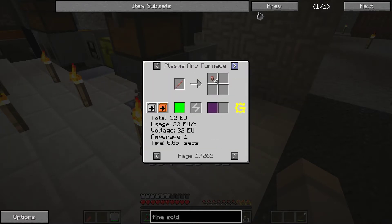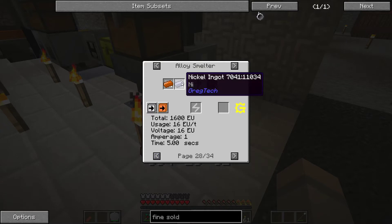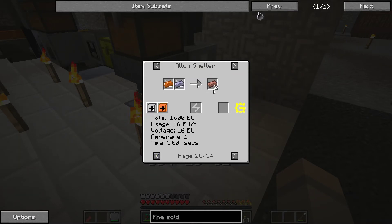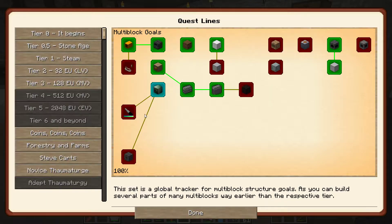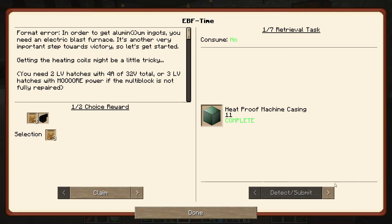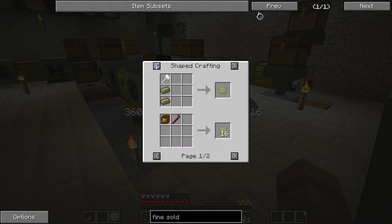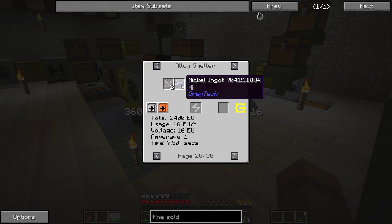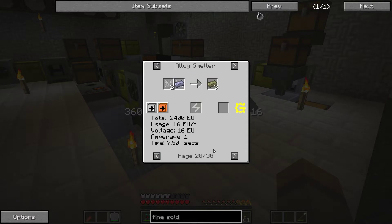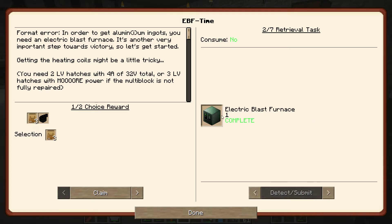I made cupronickel, which was actually pretty easy — you just take copper and nickel dust or ingots and you get your cupronickel. Then I made the coil. In the quest book you get the EBF and the heat-proof casing, which is made from invar. Invar itself is just nickel and iron, so you use nickel, iron, and copper basically for this quest.